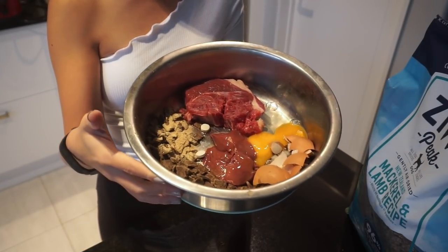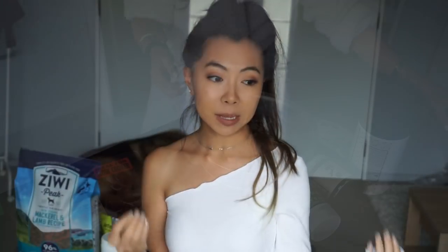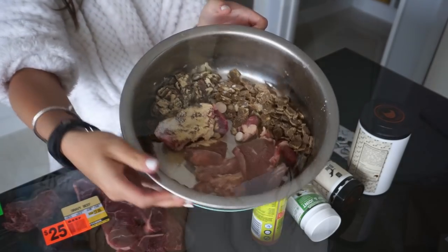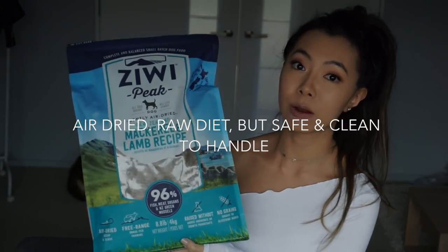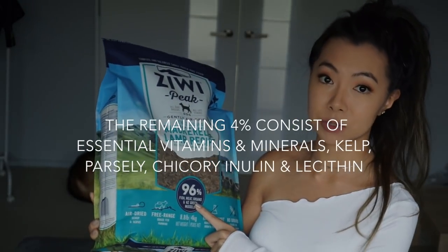About 80% of his bowl, breakfast and dinner, is raw meat — there's organs and bones in that. The rest is actually pretty raw as well. There's this Ziwi Peak air-dried dog food. So this isn't kibble at all — 96% of this is fish, meat, organs and New Zealand green mussel.